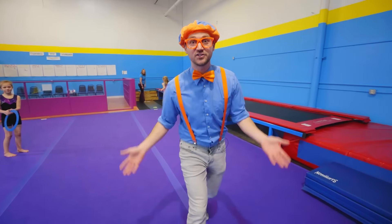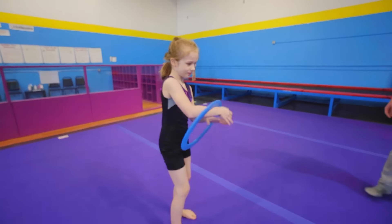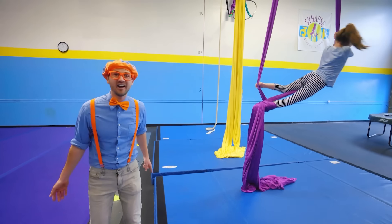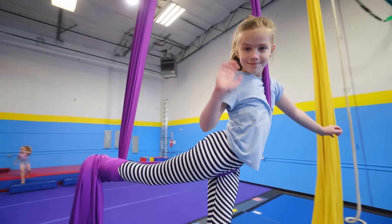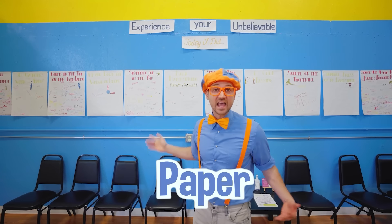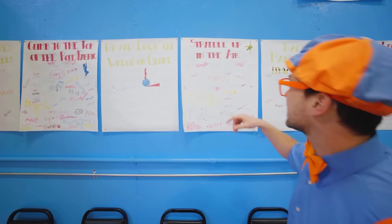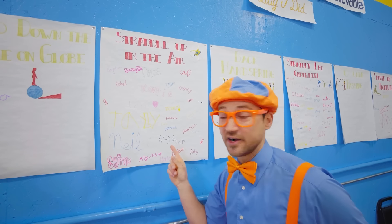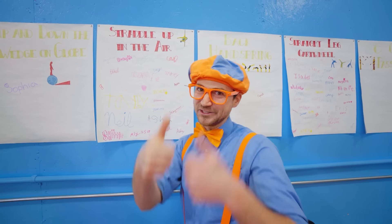That was really good. Did you see how high she was jumping? Whoa, and look at what she's doing. It is so cool how kids can come here and learn circus skills. Look at her — she's using that aerial silk so well! Check it out! Wow, look at this area! Do you see these big pieces of paper behind me? They have things written on them — like goals! And once you accomplish that, you get to write your name on the board. Straddle up in the air! That means all these people that wrote their names on here accomplished that — like Neil, Alyssa, Jonah, Zoe! Wow, good job!